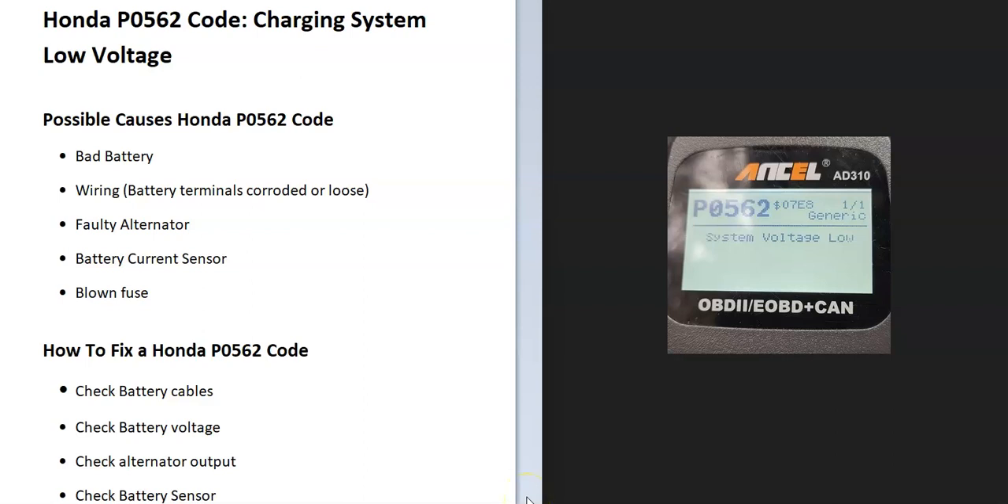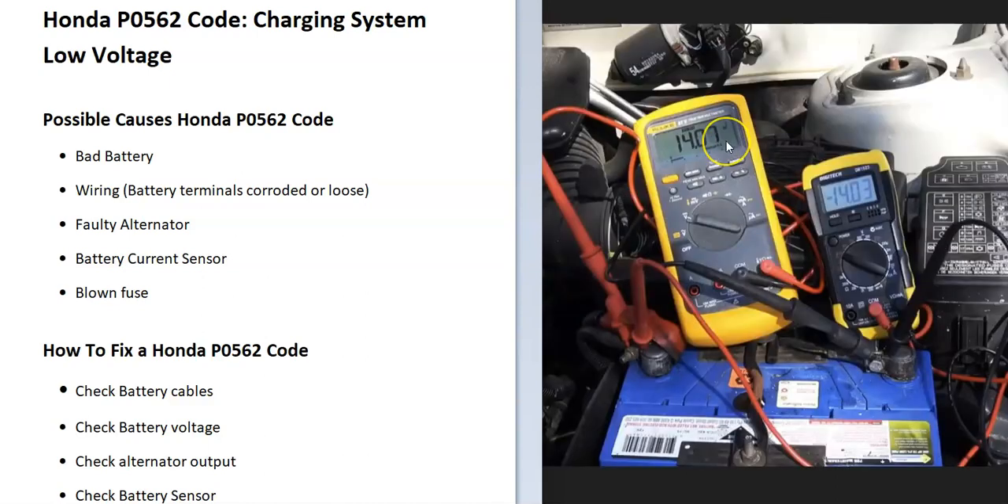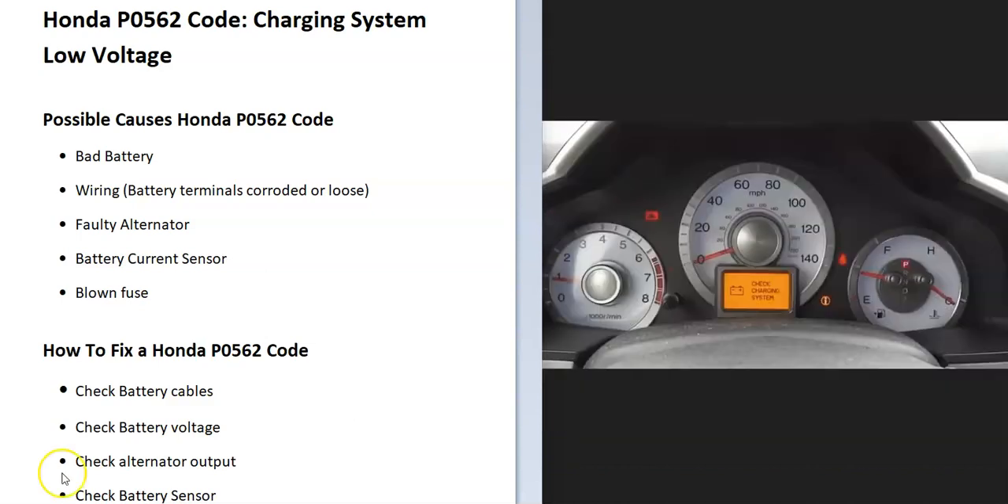Today I'm talking about a Honda with the P0562 code — what it is and how you go about fixing it. A P0562 code is a charging system low voltage code. When the engine's running, the alternator should be putting out at least 13.5 to 14 volts, and if it's not, it's not charging correctly. The onboard computer will detect this and trigger the P0562 code. You'll also likely see a battery light, alternator light, or a 'check charging system' message on your dashboard.